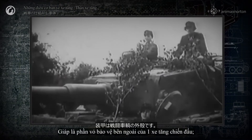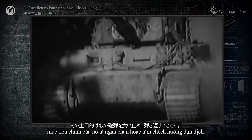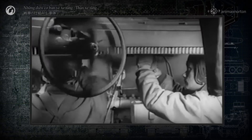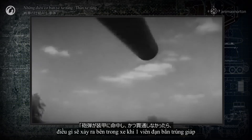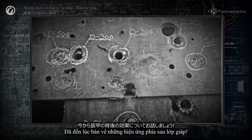Armor is the external shell of a combat vehicle. Its main goal is to stop or deflect enemy shells. But the armor has a reverse side facing the crew. You asked what happens inside the vehicle when the shell hits the armor but doesn't penetrate. It's time to discuss behind armor effect.